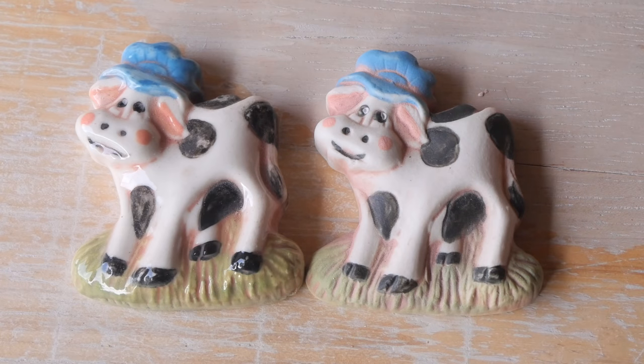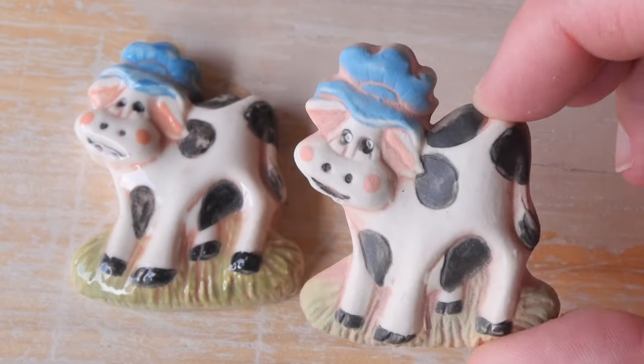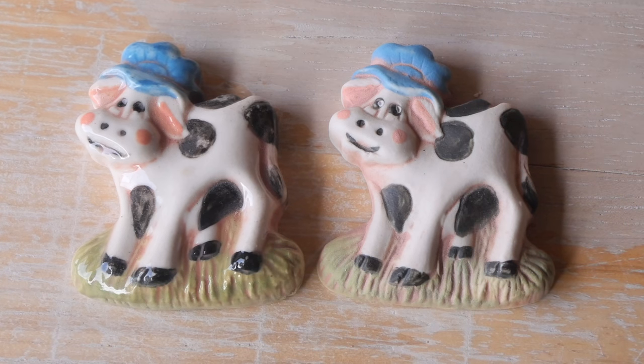With that said, the cow with the blue hat in black and white has such a dreamy look to it without the gloss that I actually fell in love with the underglazed one on this particular piece.